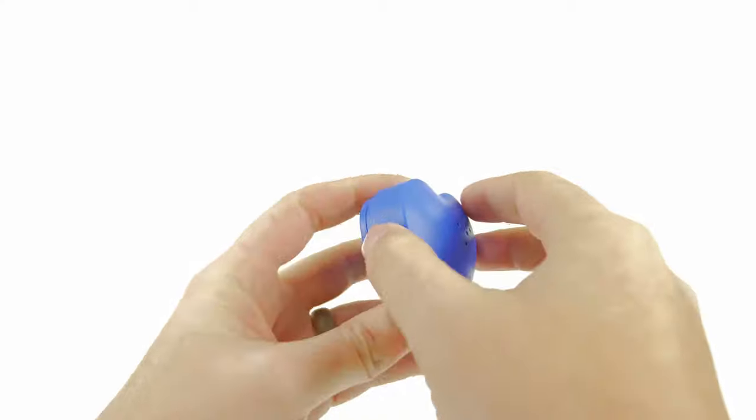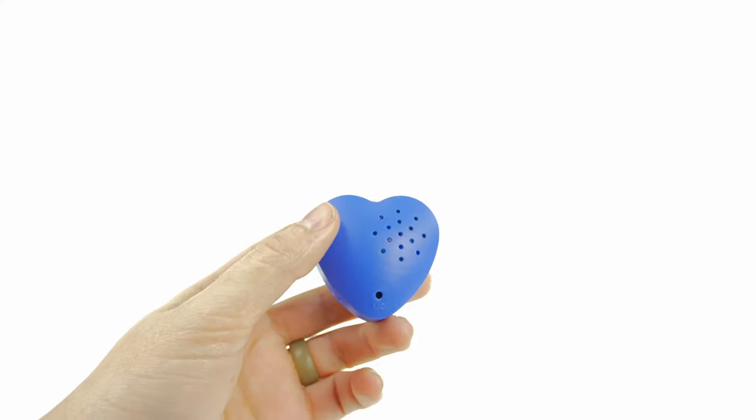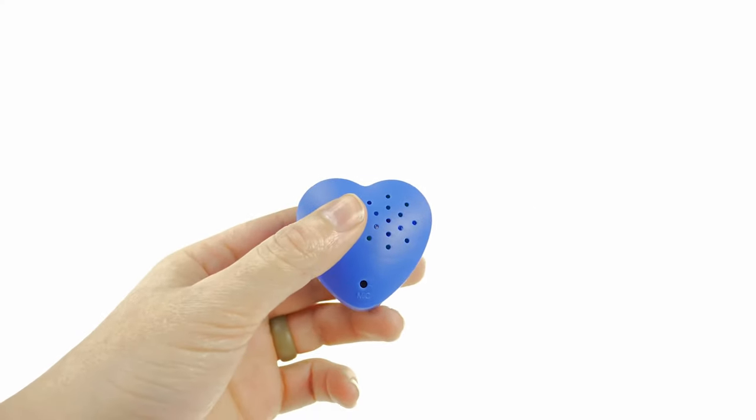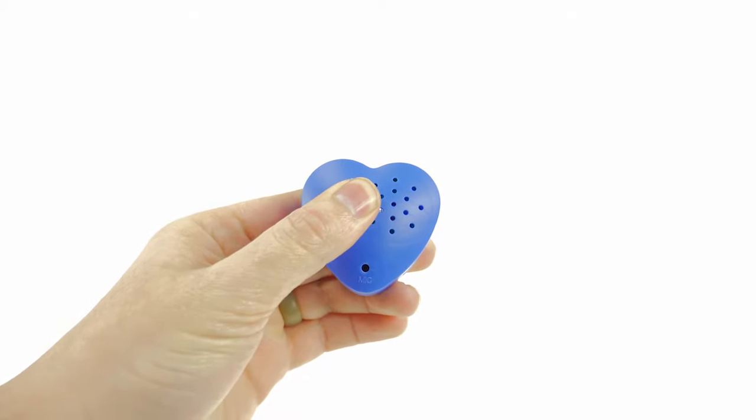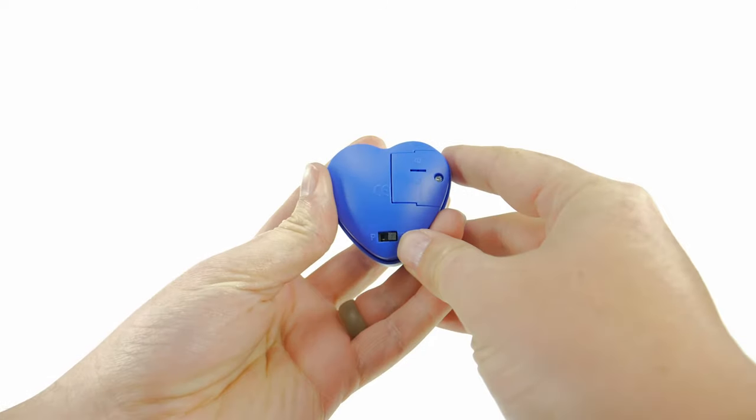To record a message, slide the switch to the record position, squeeze the heart and continue to hold, then speak into the microphone for up to 30 seconds. For example: 'Happy birthday, hope it's a good one.' Stop squeezing the heart when finished.